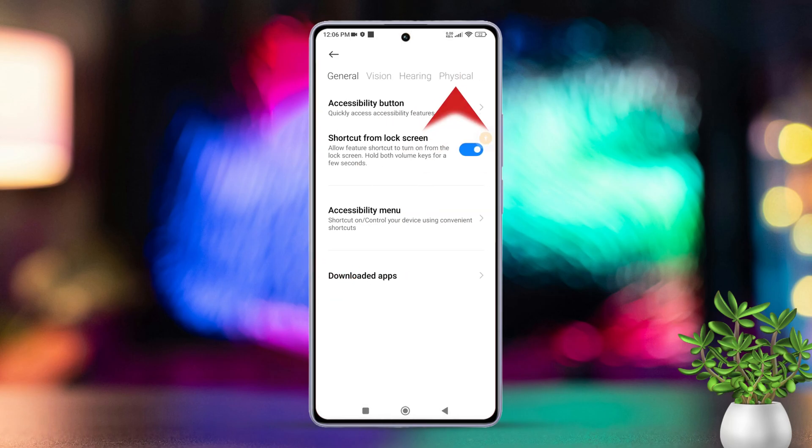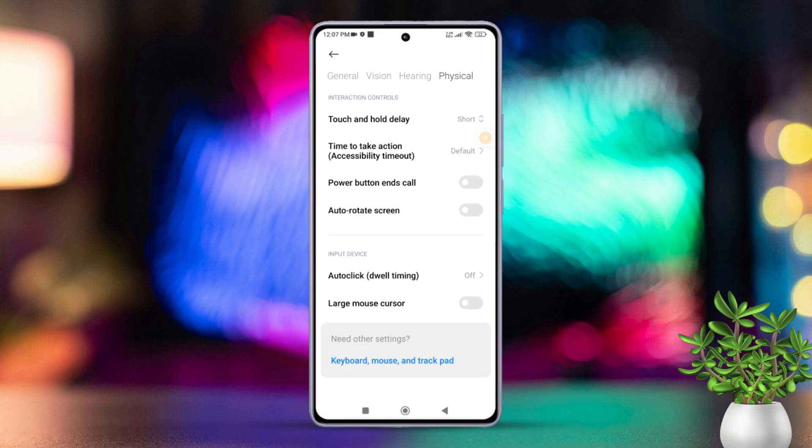Then switch to the Physical Settings by tapping on it. Here, you will see the Power Button Ends Call option. Just toggle it on. And from now on, you can end calls simply by pressing the power button.